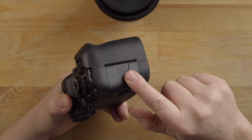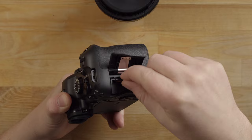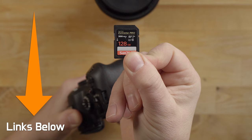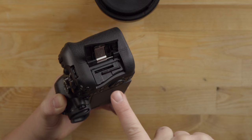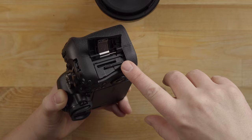Looking at the side of the camera, this is where the memory cards go. Slide this out and it pops open. We've got dual slots here. Press in on the card and it pops out. I like to use a SanDisk, but there are different manufacturers — I'd highly recommend a UHS-II card. You have slot one and slot two; it doesn't really matter which one you use. You can also set it up for redundancy, so one card is your main and the other is your backup. I'm just using one card right now since I'm not doing professional work.